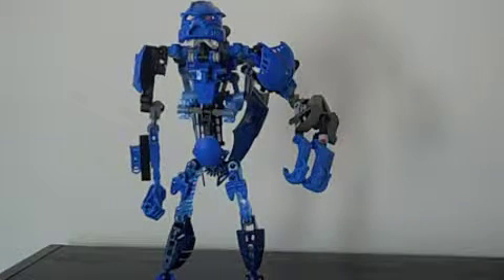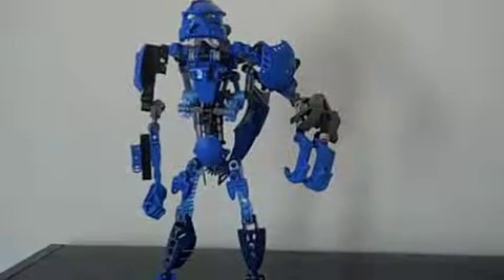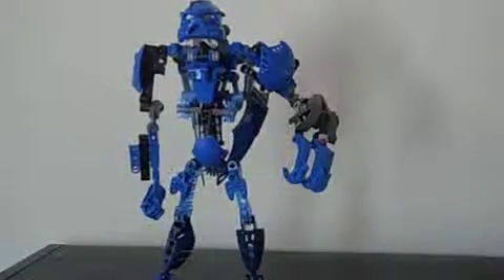Hello, this is Luis, and I'm doing a review of a new MOC of mine, Poseidon, Toa of Water. And if you don't know what Poseidon is, he is basically just the Greek God of Water.